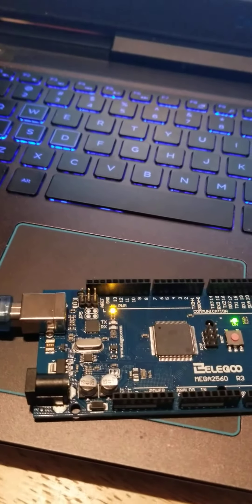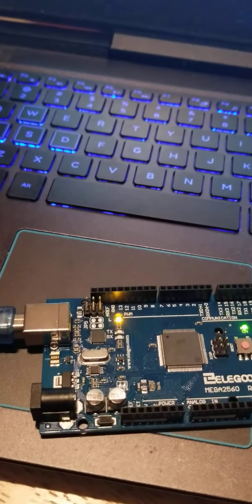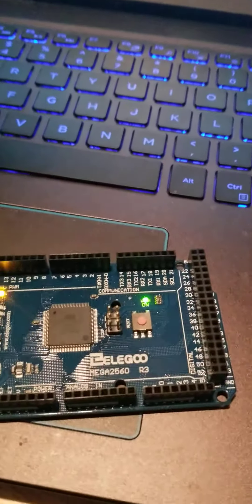We'll take a look at our board. What's going on at that speed? I'm not sure, but I think it's about a thousand milliseconds. This is the Arduino Elegoo Mega 2560 R3.